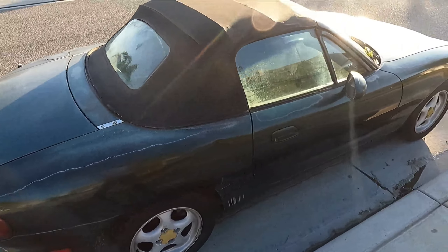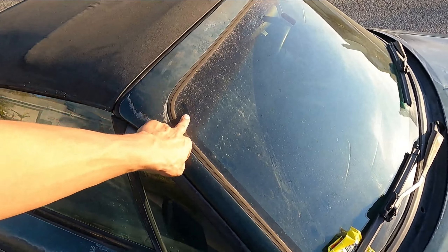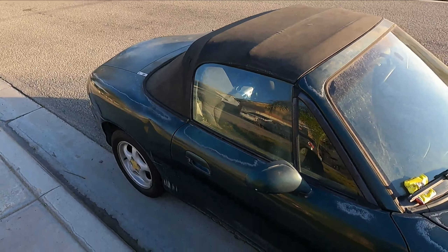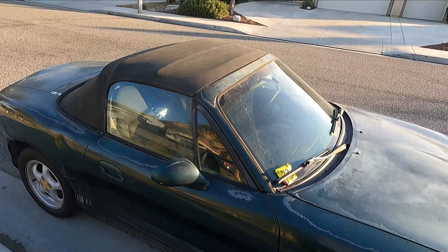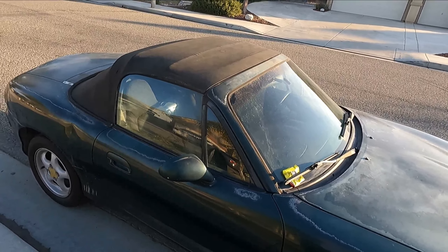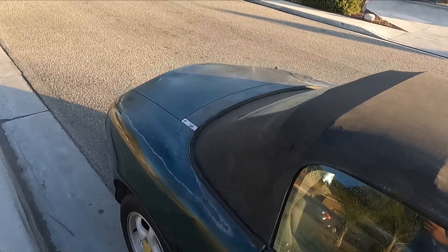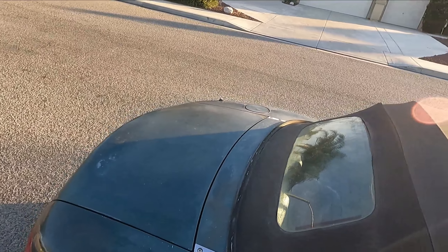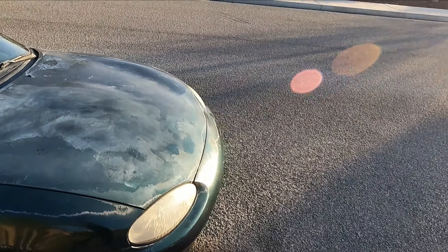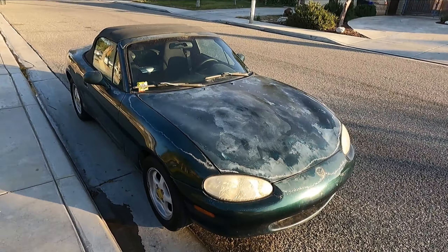We took one big step today trying to get it street legal. You guys know we're in California, and in California it's not easy having a regular car even with stock emissions. California really has a foot up your butt when you're trying to pass smog. It's not like Texas or Arizona where it's so easy - here they take it really far.